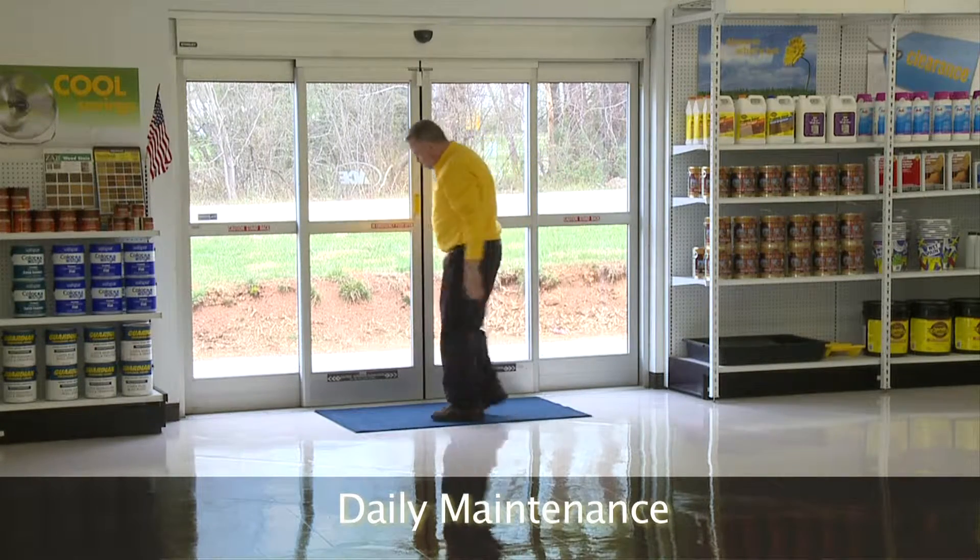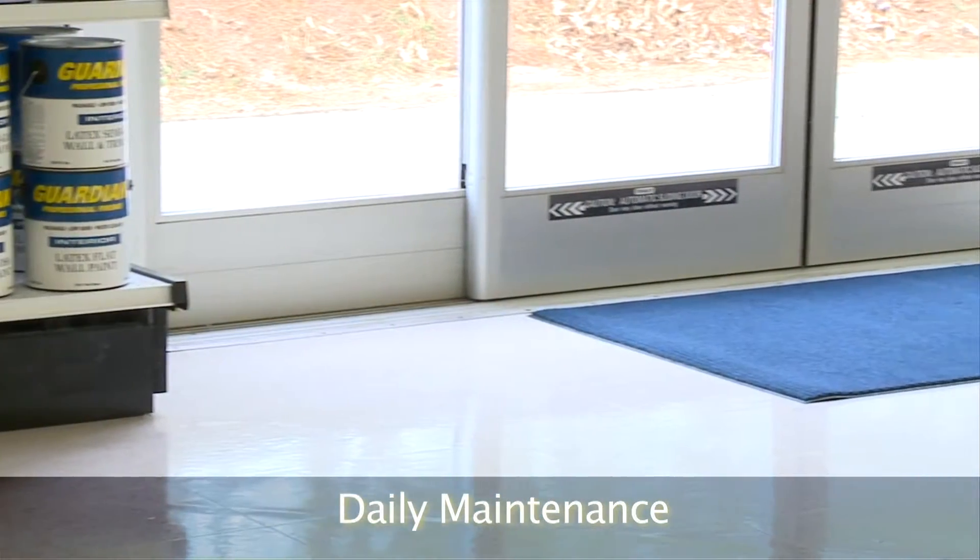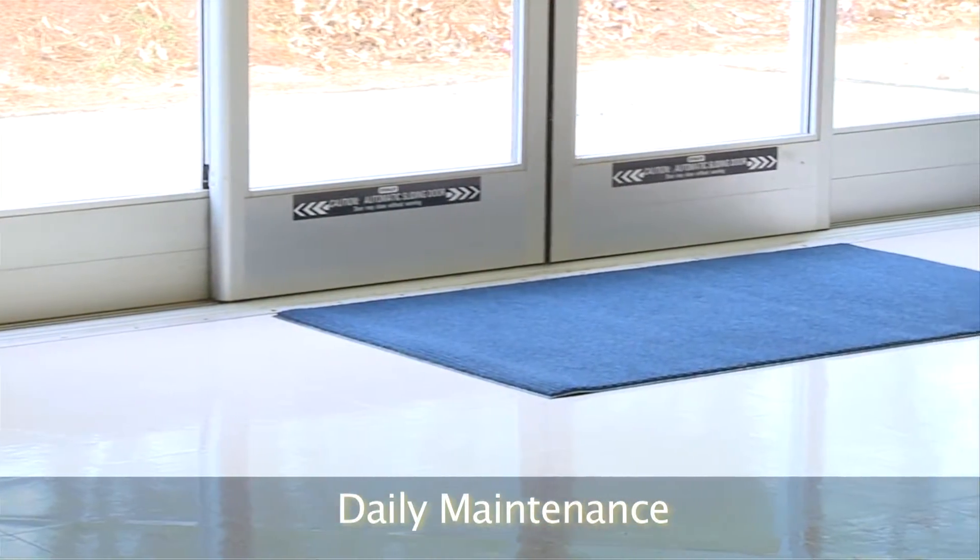There are various matting systems that trap dirt before it enters your facility. Please check with your distributor on systems available to you.